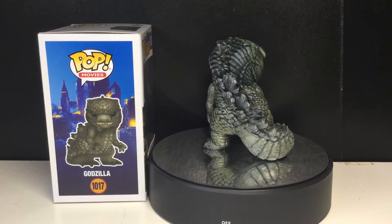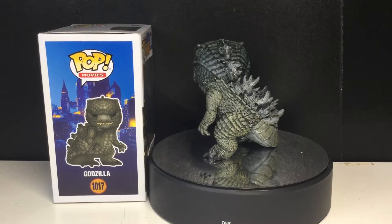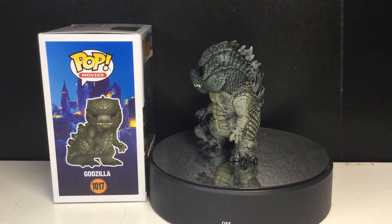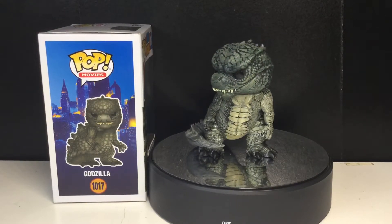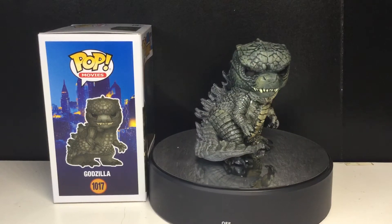My one thing is he just looks a bit weird in the normal three and three-quarter inch scale. They obviously made the 10-inch version, and I really want to pick that up, but it's a bit pricey and I don't really have space for it. Anyways, really cool looking pop here.